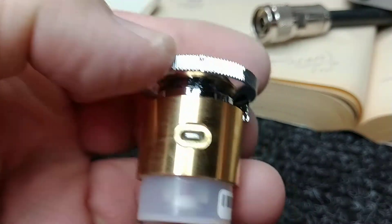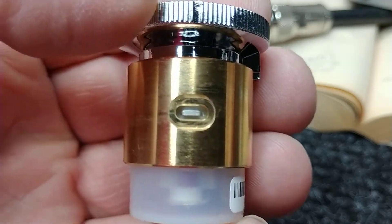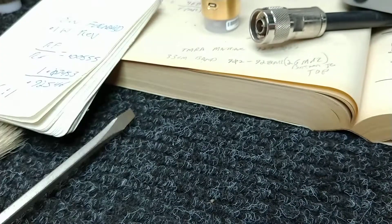This is a brand new slug or element. The slug is actually the shorting device used to keep the meter movement. But look how clean that is — this is a brand new Bird element.